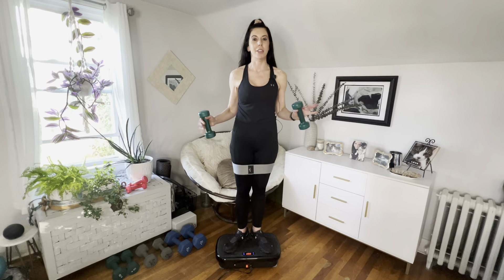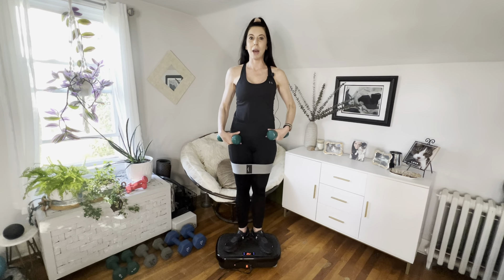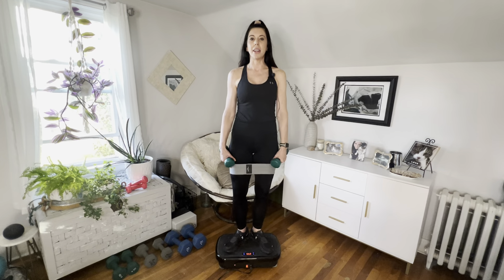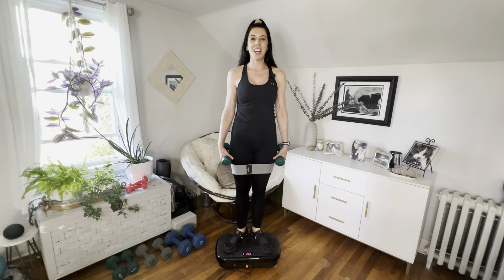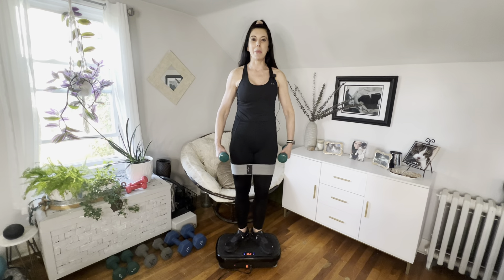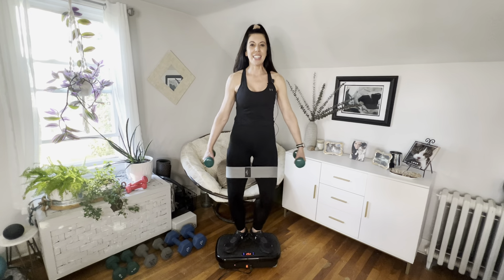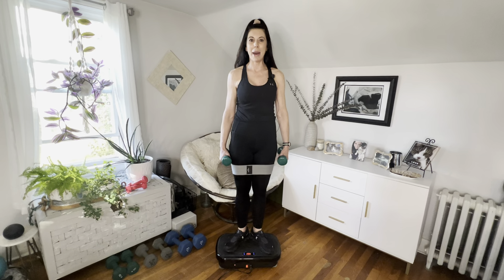We're going to start with our heels together in first position. Shoulders up and back, torso tall and strong, abs tight — that is our foundation. Arms resting by our hips, go down as far as you can and then up, squeeze those glutes. Zipper down, nice and graceful. You can add your arms slightly — we are warming up, so don't go too fast too soon.